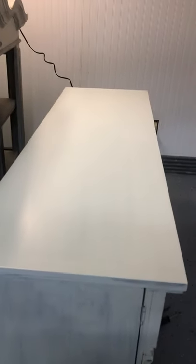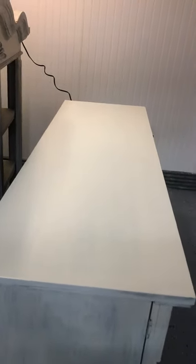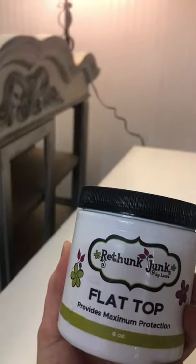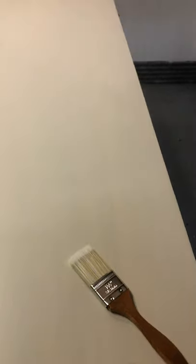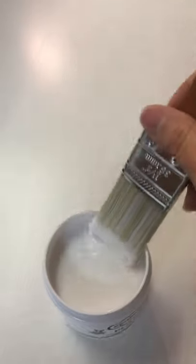This is after our second coat of the cotton Rethunk Junk paint, and now we're going to be adding the flat top. It's real easy to apply — it has no smell. You just use a regular paintbrush; we recommend one with poly bristles, not like the chip brushes, so they don't shed and end up in your paint. It's easy to apply, you just dip it in — it's pretty watery.